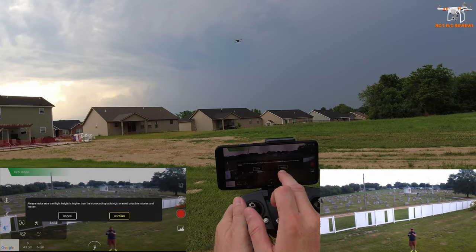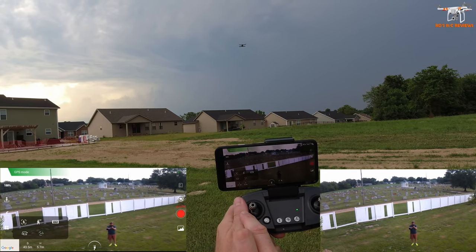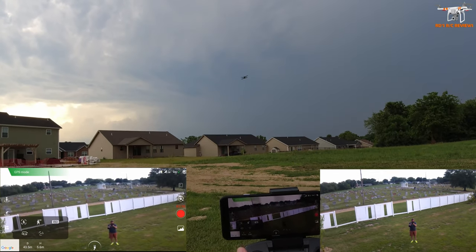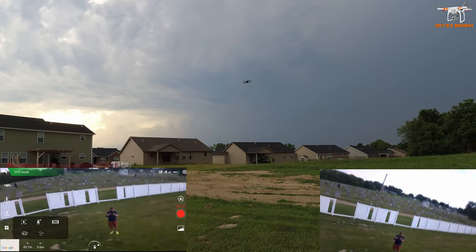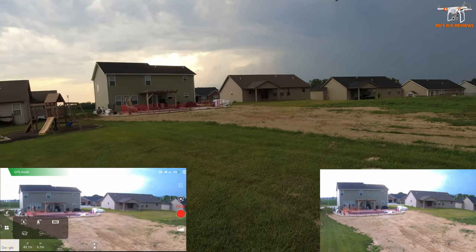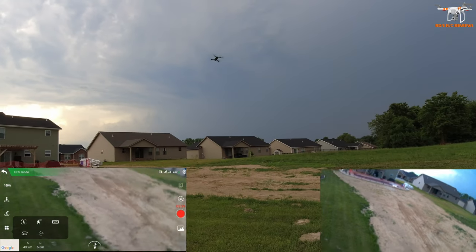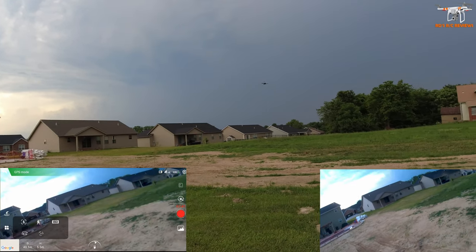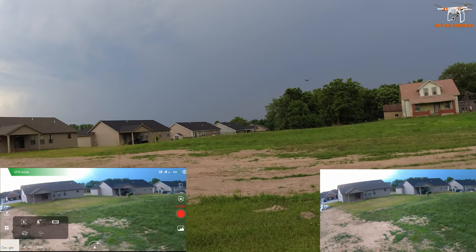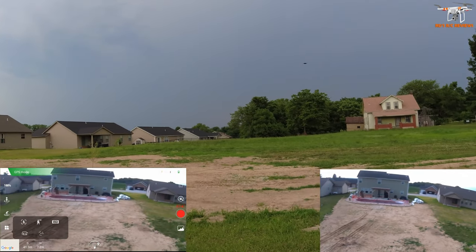I'm going to press that to stop it. I don't like — unless I'm missing something — how you stop these modes. You have to press the mode button again, which is kind of goofy. There should be a little icon you can press to cancel it.